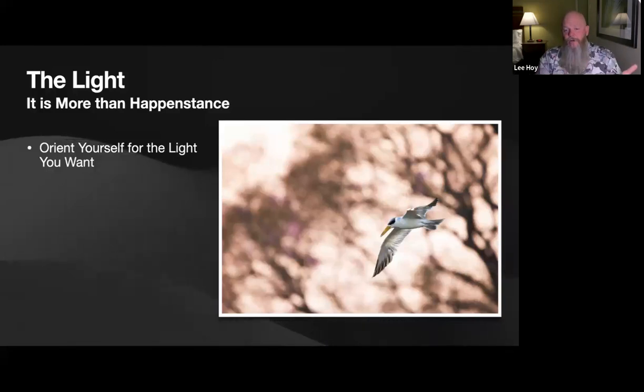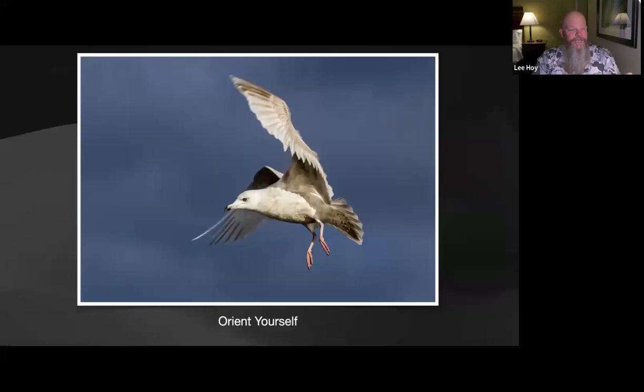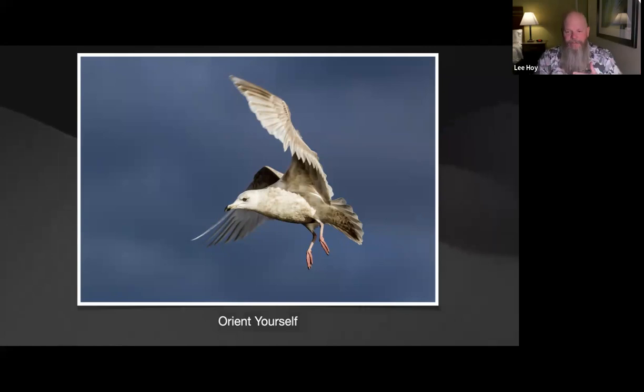Light is more than happenstance — start thinking about how to orient yourself for the light you want. In Brazil, the same pink tree at sunrise: a large-billed tern came flying by and I wanted the tree in the background with that warm orangey-pink pre-sunrise light. Rather than moving around, I oriented myself for the light I wanted and then waited for a bird to come by. Learn the circadian rhythm of natural light — at Quidi Vidi Lake in Newfoundland, locals were feeding gulls and ducks and I had beautiful stormy light with warm light coming from behind me.